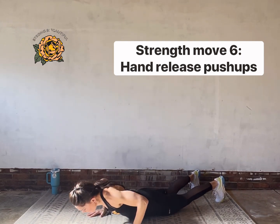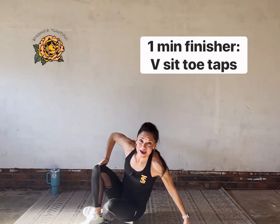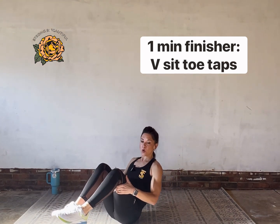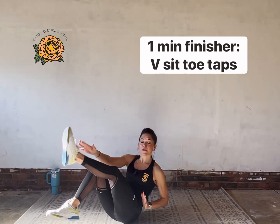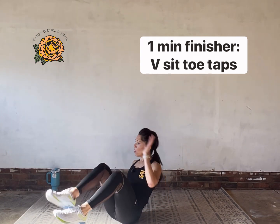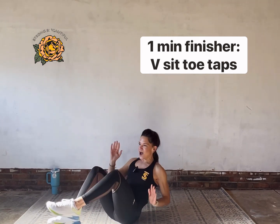Rest for a second — I'm going to show you our finisher. You've made it to the one-minute finisher! We're going to find a V-sit balance hold. Our goal is to tap our toes if we can. Come with me right now — hold your V-sit. If you need to, just hold, but if you can tap your toe with the opposite hand, do it.